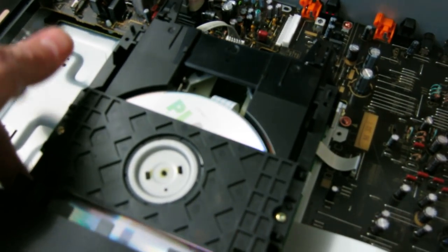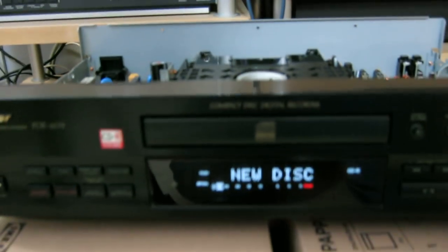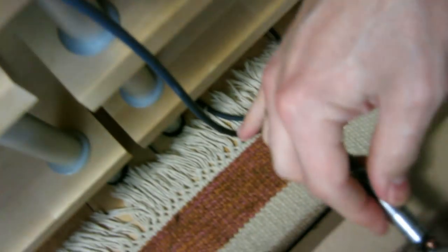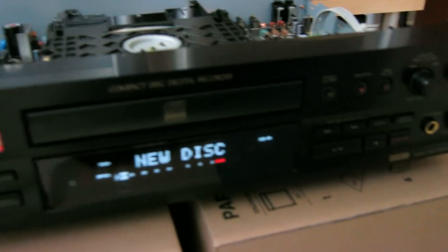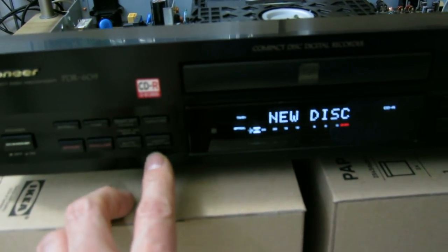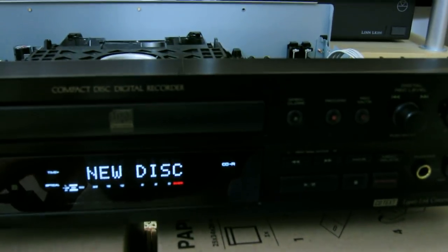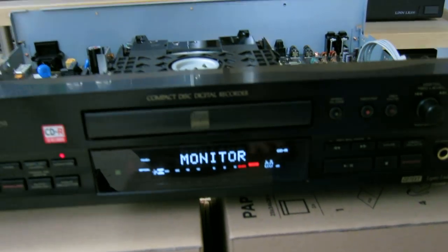Feed the tray back in. Note that the mechanism should lock at the end, so you have to feed it until the gear no longer rotates. Now we connect one of the optical inputs — which is a Toslink/SPDIF — select the optical input, push the monitor button, and the optical input is locked.